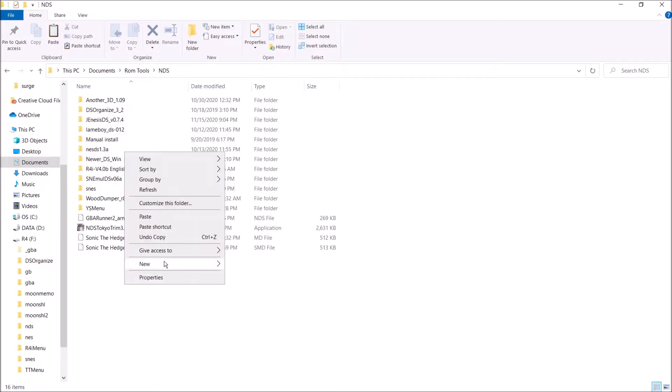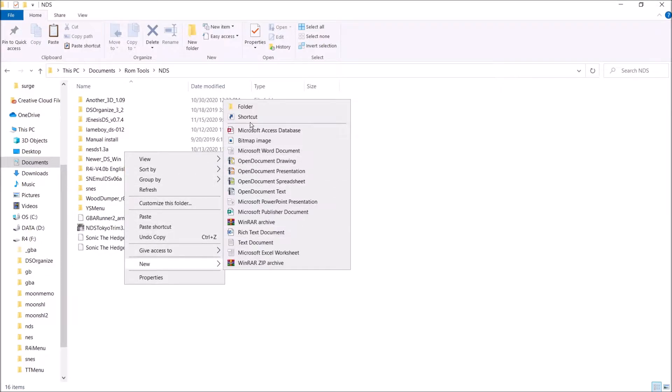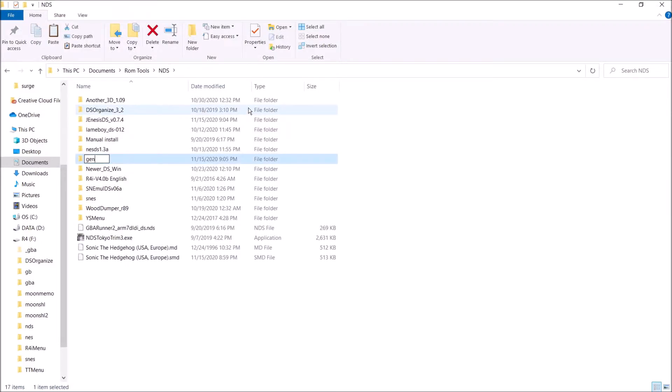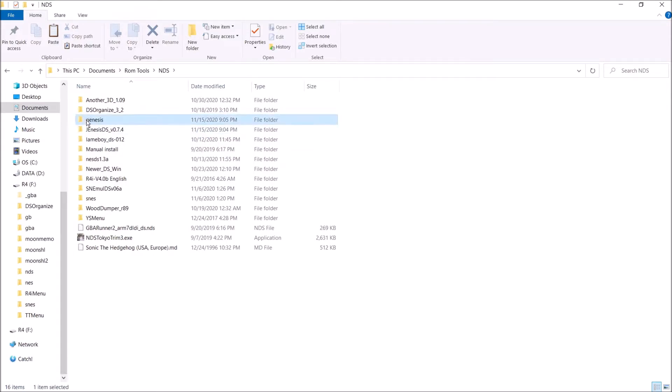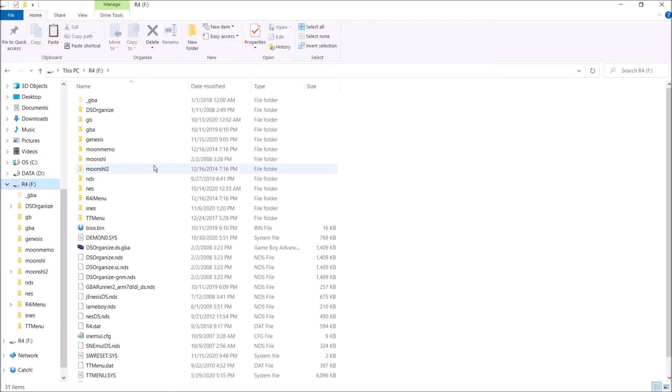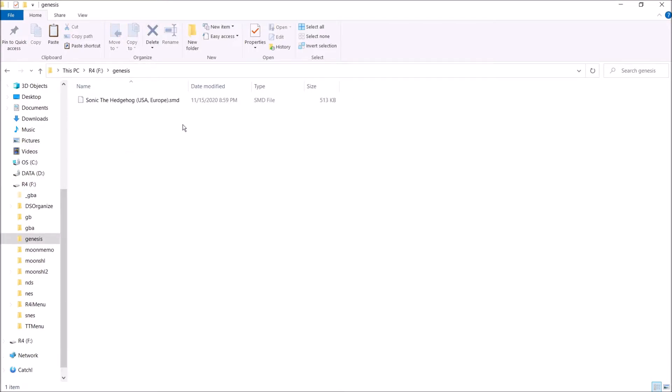Once you have your games in SMD file format, I'm going to go ahead and make a Genesis folder right here, take that and move it over to the Genesis folder, then drag that and move it over to our R4. Let's just go to our R4 to make sure everything's on there — we have GenesisDS and we have our Genesis folder with SonicTheHedgehog.SMD. Again, very important that it's not MD because it can't read it. Once you have that, go ahead and extract your SD card.